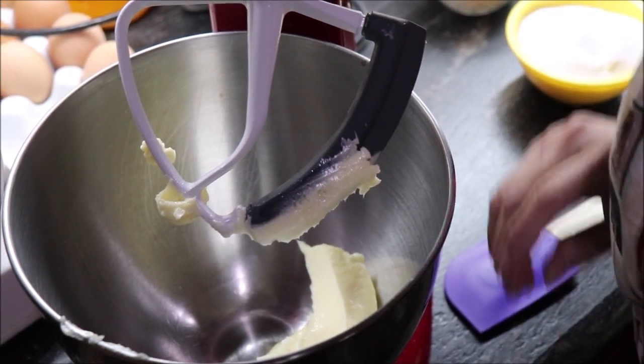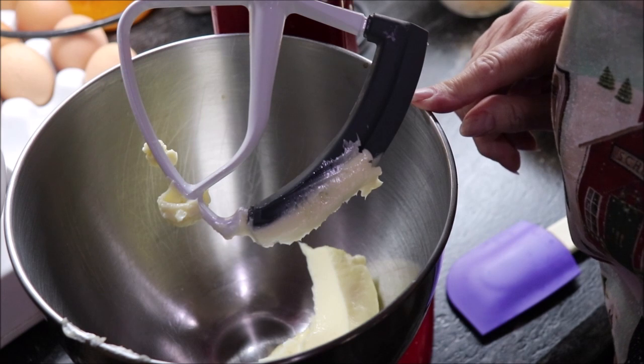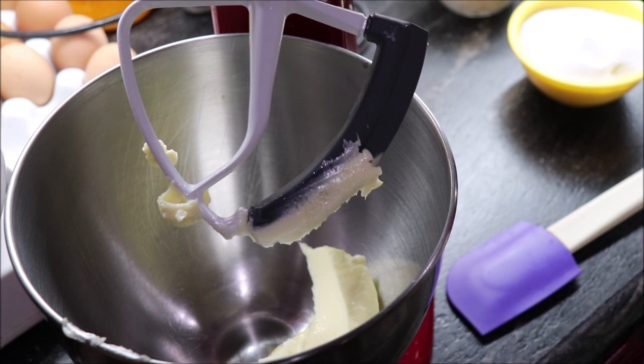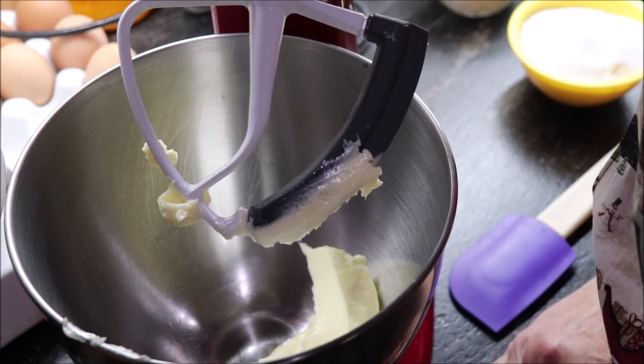I'm going to bring y'all over to my KitchenAid mixer. We're going to get them mixed up and have us some cookies to be tasting in a little bit. Into my bowl I have put one stick of softened butter at room temperature. To that butter we're going to add a cup of sugar and beat until it's creamy, and then I'm going to add one egg.